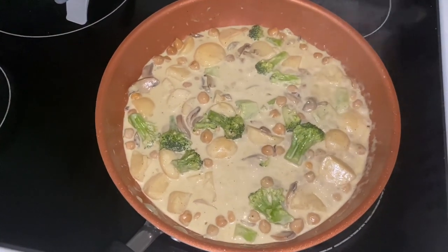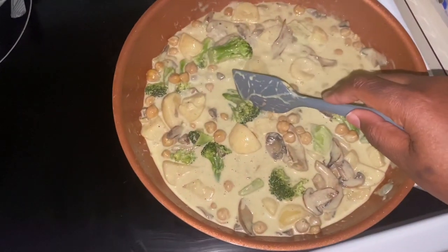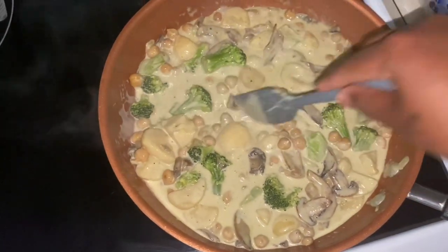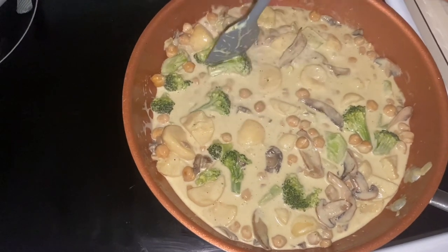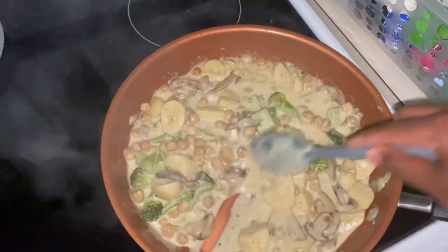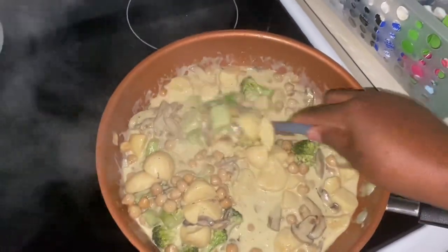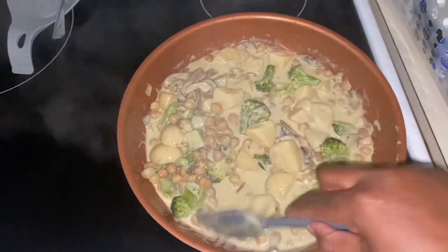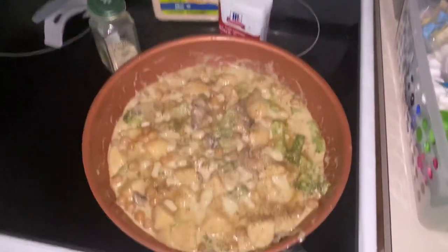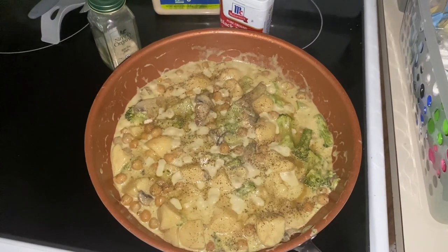My broccoli has softened — I can chop it into little pieces, so that tells me it's pretty much done. If you have never cooked with coconut oil, it will boil out of your pan, so be very careful. Make sure you're cooking everything on a lower heat.